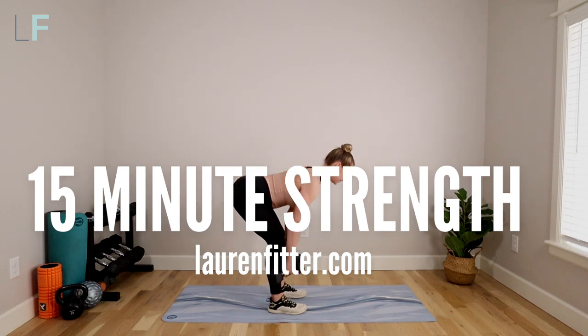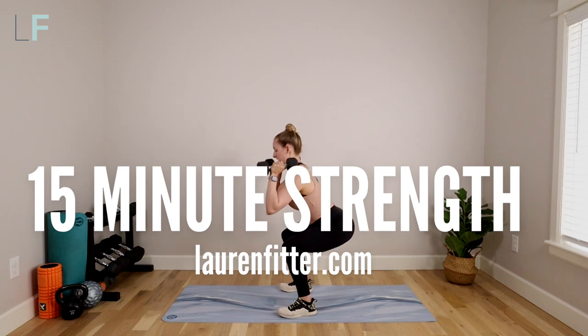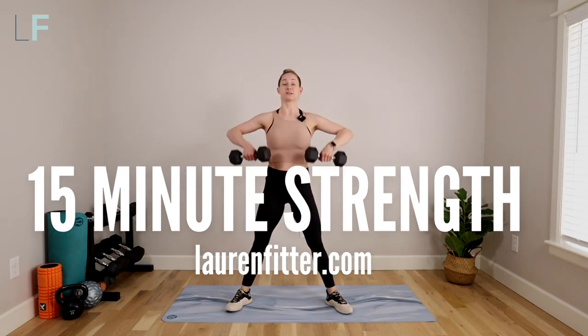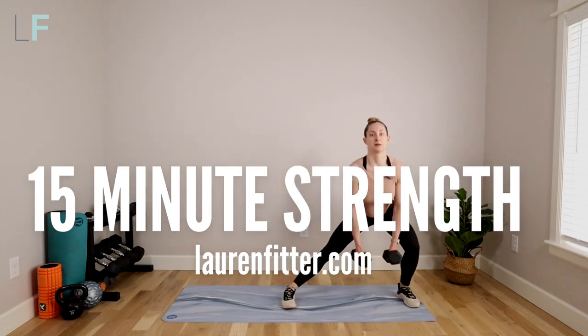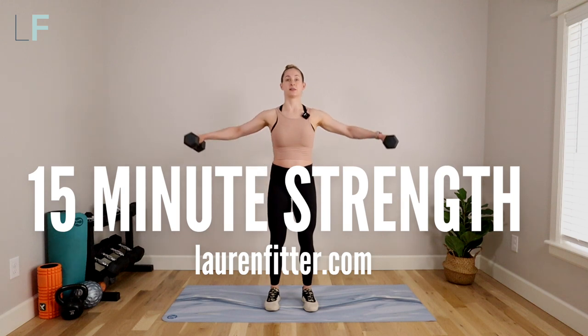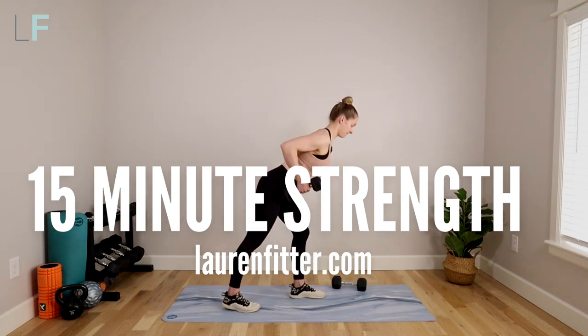Today's workout will help you balance your hormones with gentle yet effective movements that will optimize your postpartum recovery and leave you feeling energized, not depleted. It's full body and timed intervals as always, so you can work at your own pace. All you need is a mat and a set of light to medium dumbbells. Let's get started.